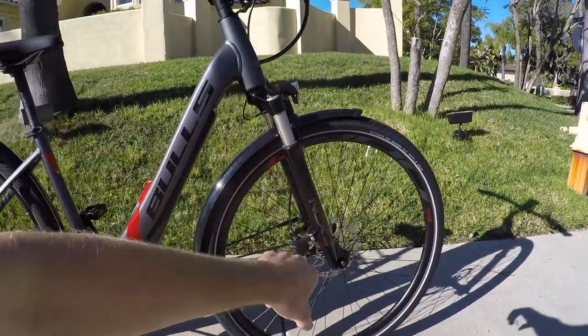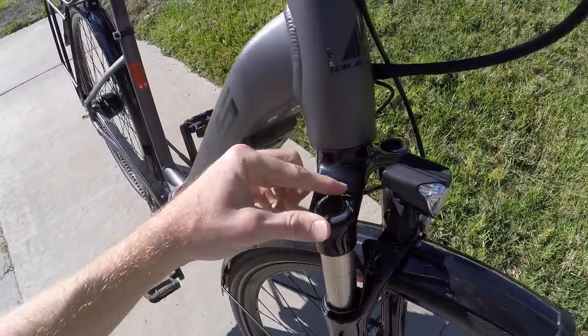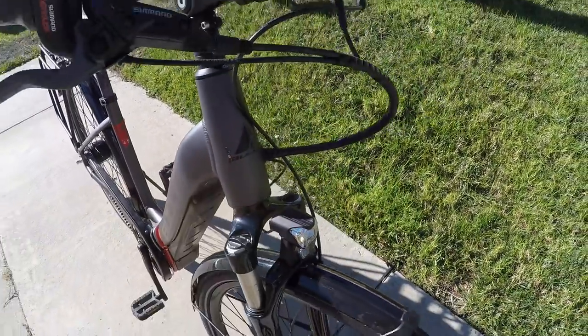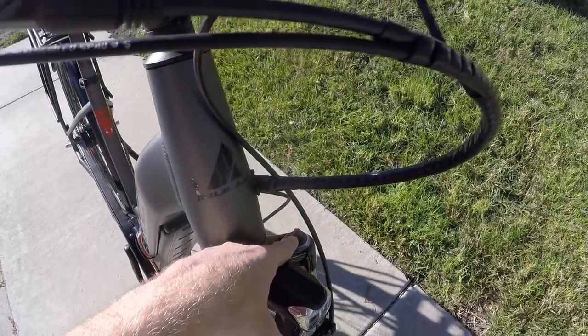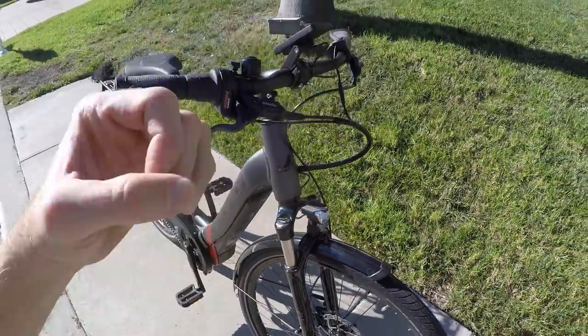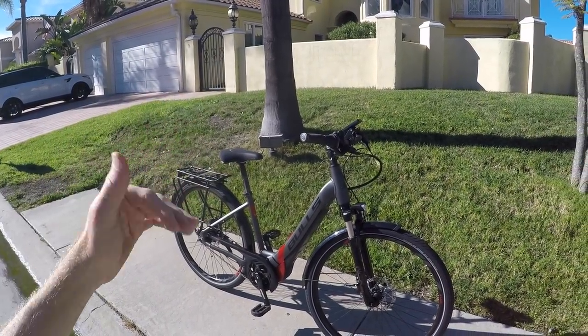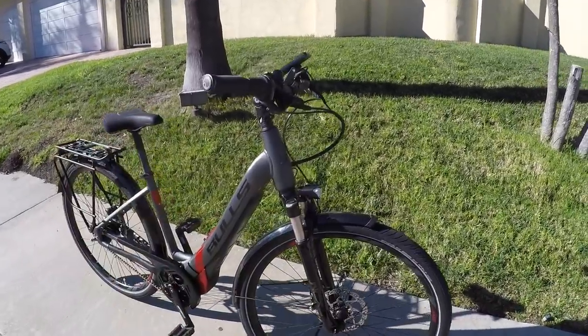We've got an air fork, the Suntour NCX, with 63 millimeters of travel and a compression lockout clicker. I like air forks because they tend to be lighter weight and also adjustable — you can add or remove air to suit your body weight. Being a lightweight rider, I'd probably run a lower pressure so I can actually get some travel on the suspension.